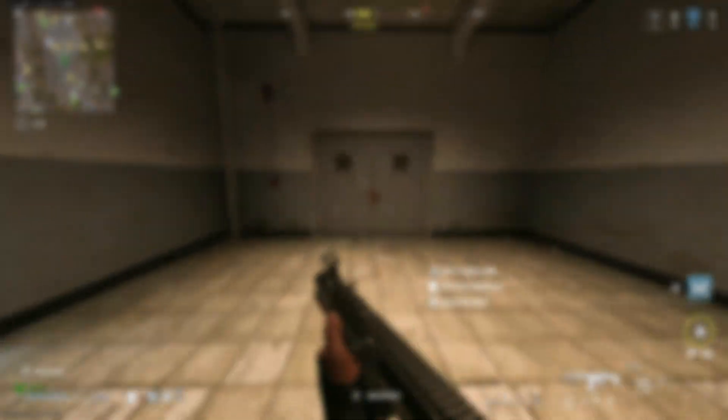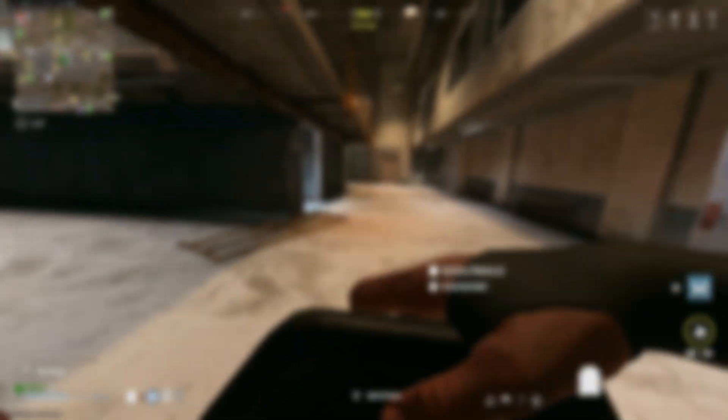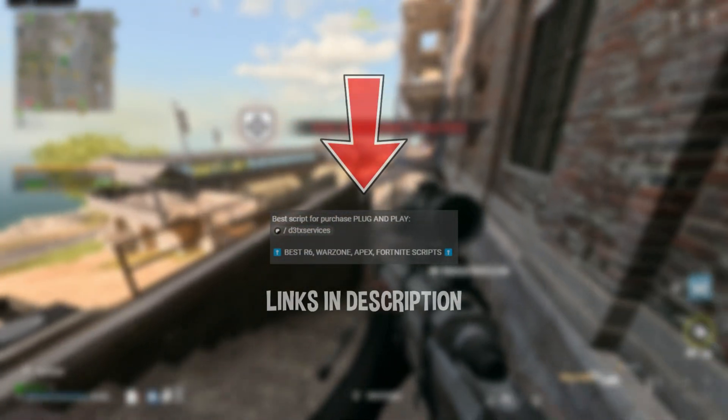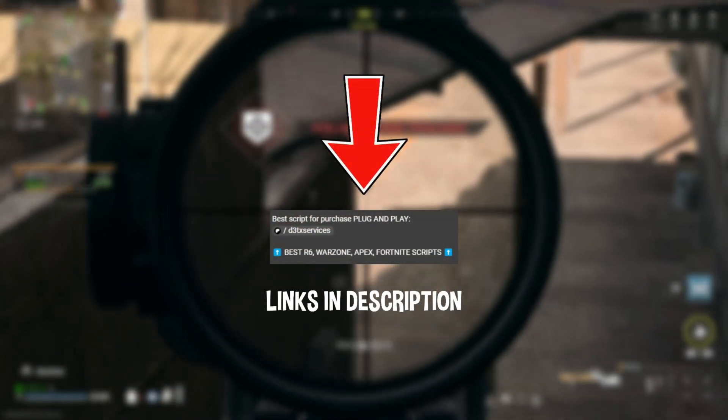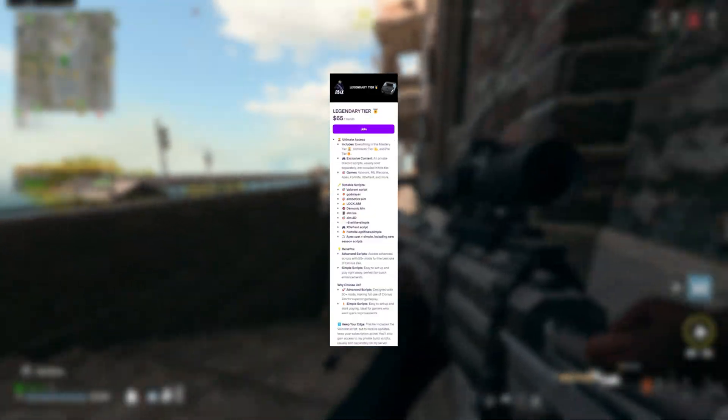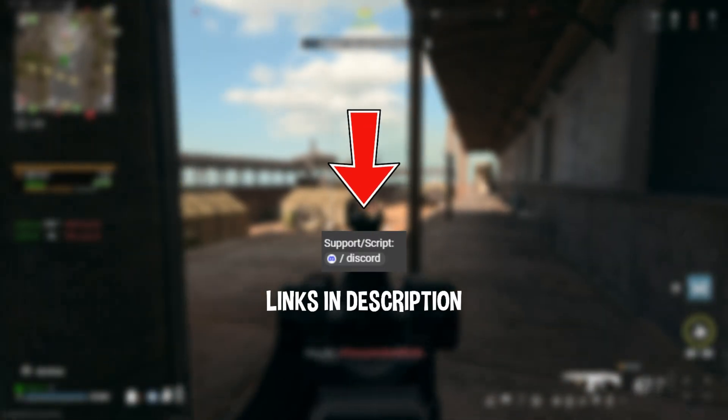Also, for everyone looking for the best Cronus Zen plug-and-play scripts, look no further — we've got you covered. Check out the first link in the description to visit our Patreon, where you'll find four tiers: Pro, Dominator, Mastery, and Legendary. If you want to make a one-time purchase or get a lifetime script with lifetime updates included, join our Discord and let us know which script you want.